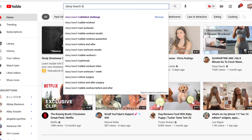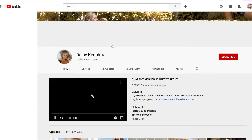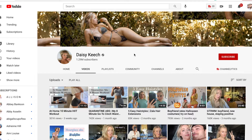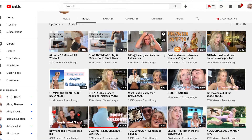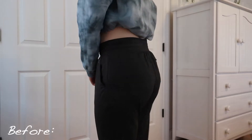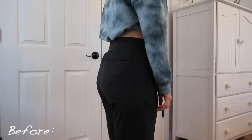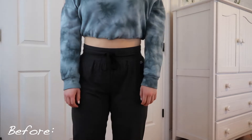This week I will be doing the Daisy Keech Bubble Butt workout. If you guys don't know who she is, she's amazing. I literally love her and all credit goes to her for this. I'm not certified in anything I'm talking about in this video and I'm just trying a challenge. So this is the before — I will be taking the photos in the same pants so you guys can see a real before and after.